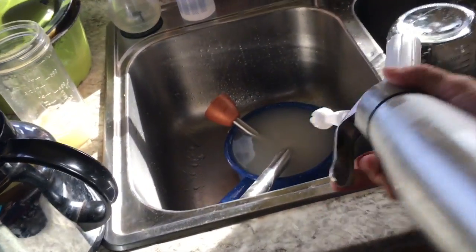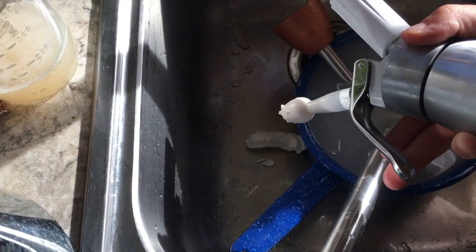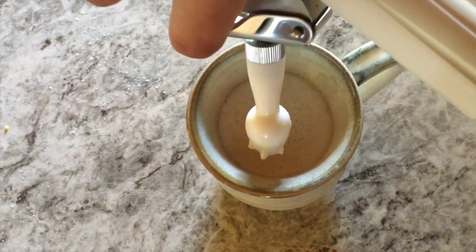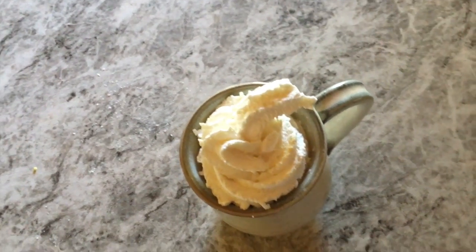The whipped cream dispenser is ready to go. I always test it in the sink first — one time I used it and it shot across the room! We are good to go. Oh yes, that's how you start a Friday!